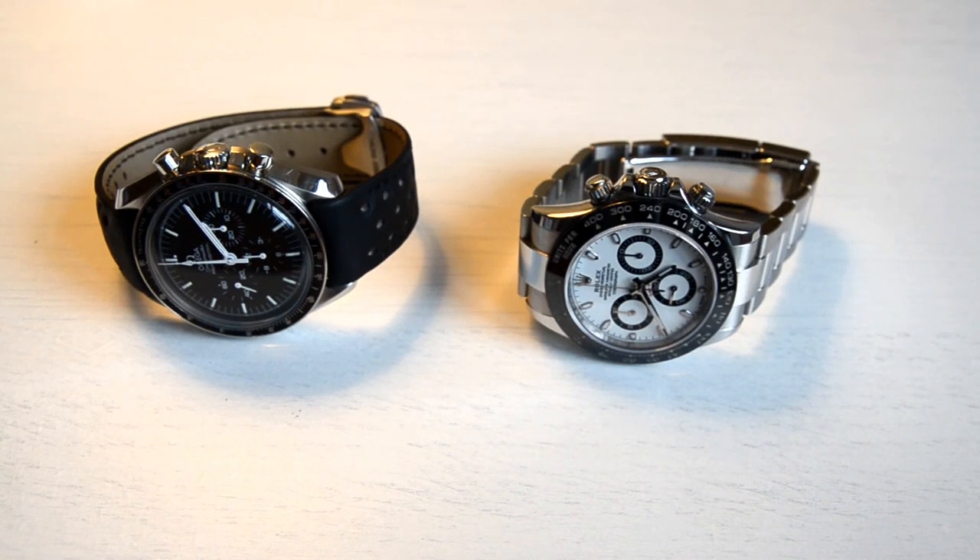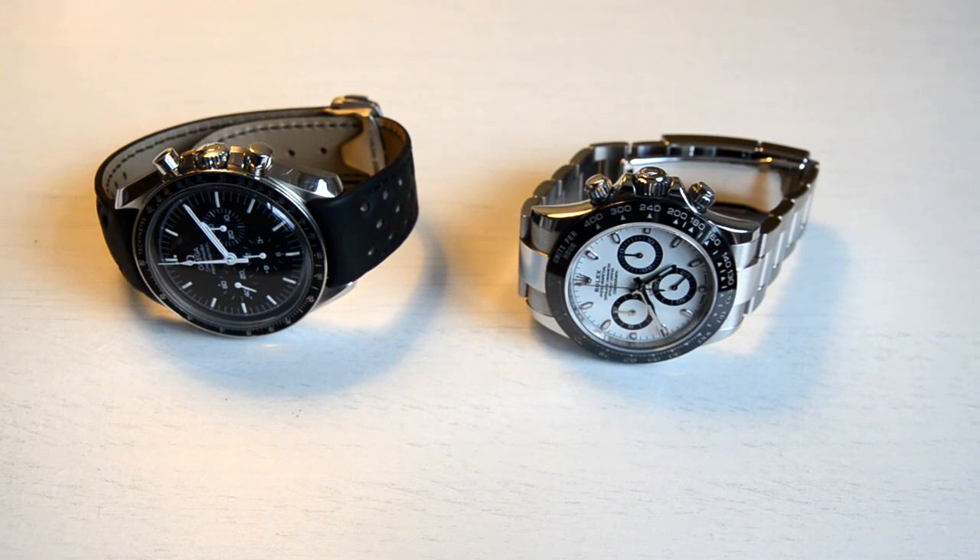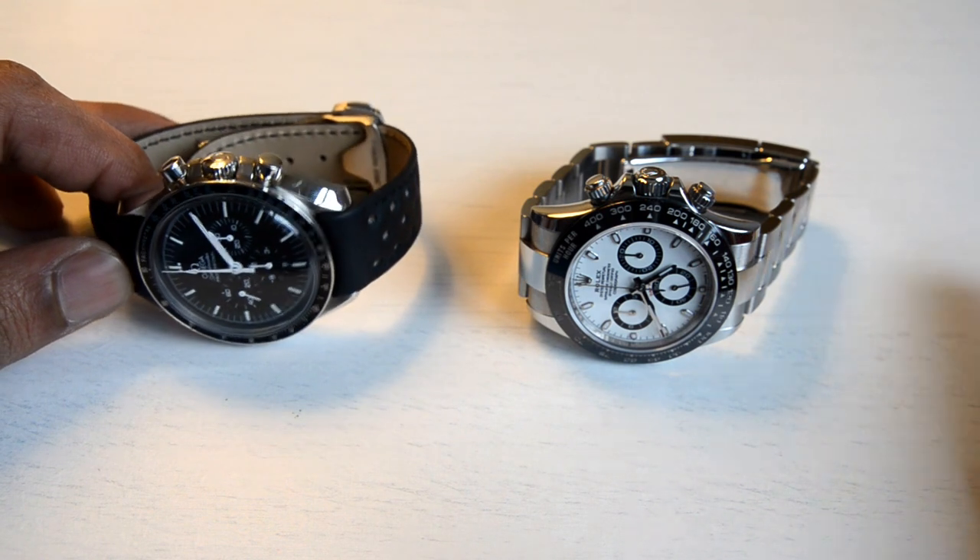Hello everyone, welcome to another video on my channel. Just thought to do a comparison of the Speedmaster vs the Daytona. In the real world, it is not such a difficult choice because this watch retails at about half the cost of that one, and with the current demand, you could probably buy three of these for the same price as this.